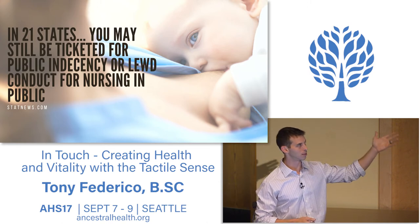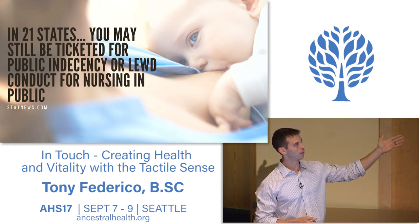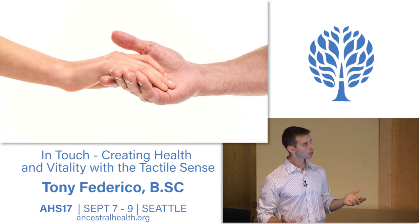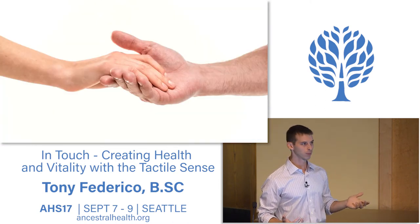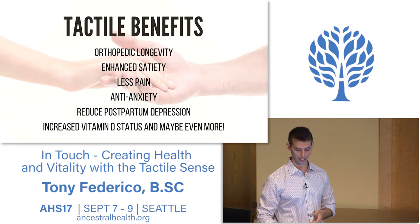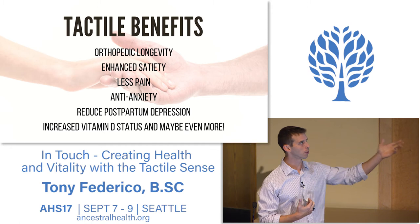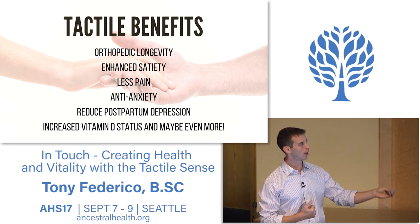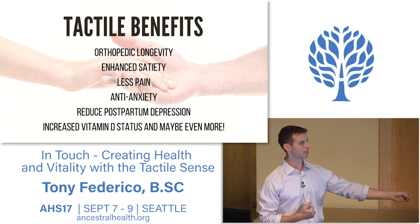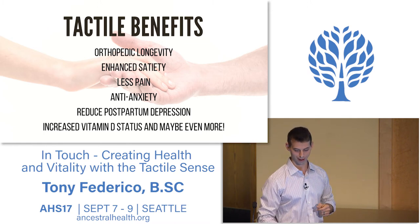So how do we fix it? We do what we do in the ancestral health community—we look to our ancestors and try to implement those principles in our daily lives. Benefits include orthopedic longevity, satiety, reduced pain, anti-anxiety effects, reduced postpartum depression, increased vitamin D status, and more.